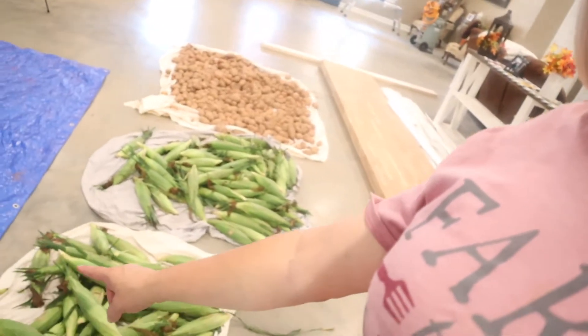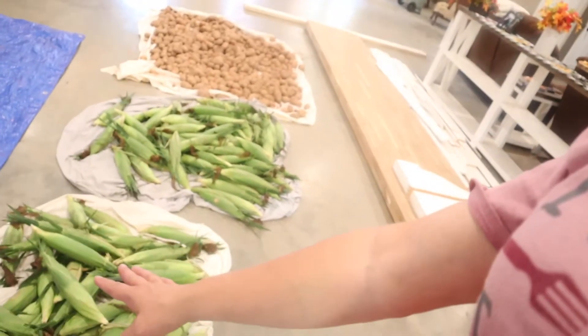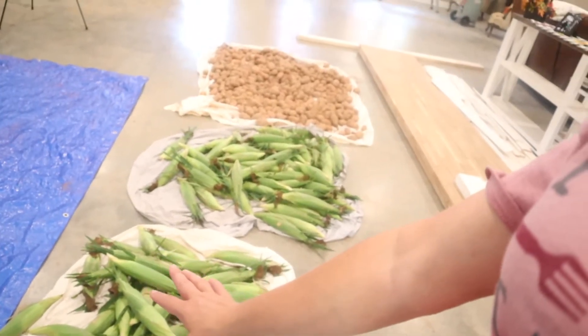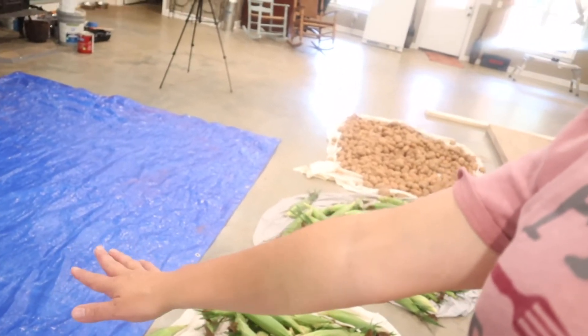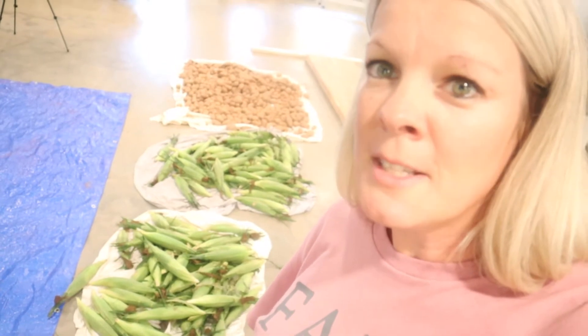I'm fixing to start shucking this corn and I'm going to can it. Normally you would shuck this outside, but yesterday when me and my mom were doing it — because I went over and helped her do her corn — the yellow jackets started getting after us. So I decided to do it in here on a tarp, and then I'll take the shucks, silk, cobs, and all and feed them to my cow and my chickens. No waste — we'll be eating it, the chickens will be eating it, and the cows will be eating it.